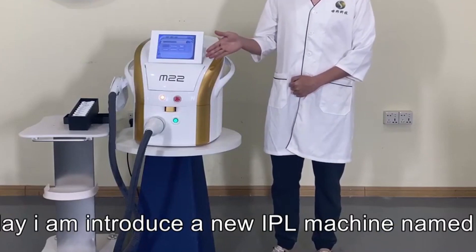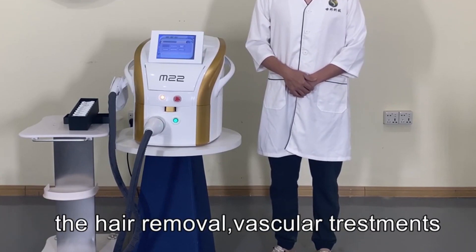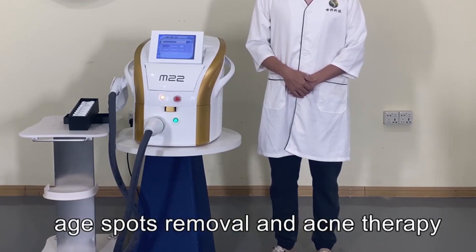This is the new IPL machine M22. This machine includes six main functions: hair removal, vascular treatment, skin rejuvenation, pigmentation removal, age spot removal, and eyelid treatment.